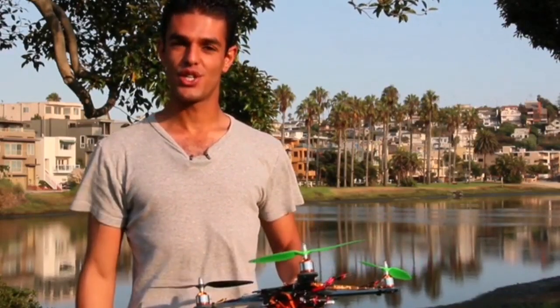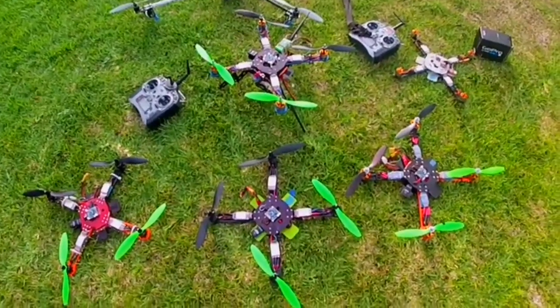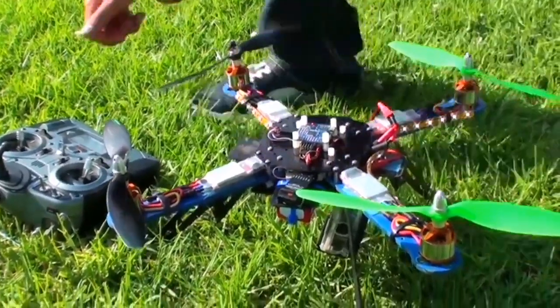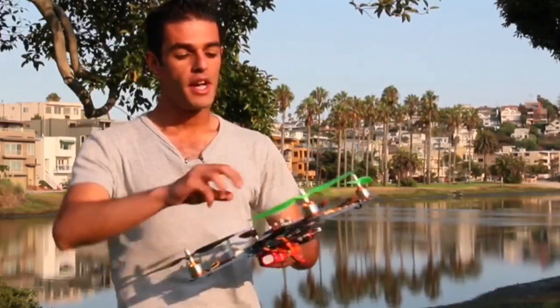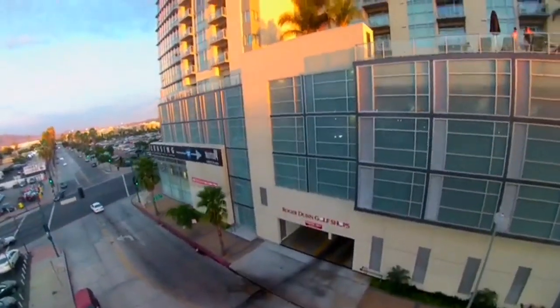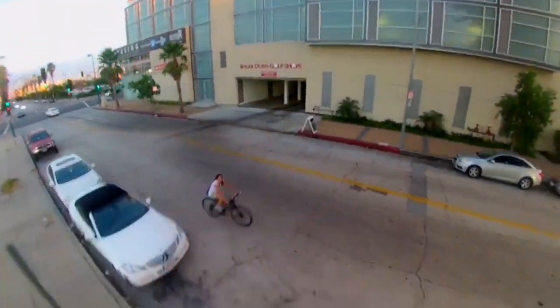Most of you may already be familiar with the multi-rotor technology. Most of them nowadays are going to be with fiberglass or carbon fiber. What we've done differently is we've created it with G10 material. So it's solid, it's flat, and it is steady. So in case of a hard accident, you're probably not going to damage the booms.